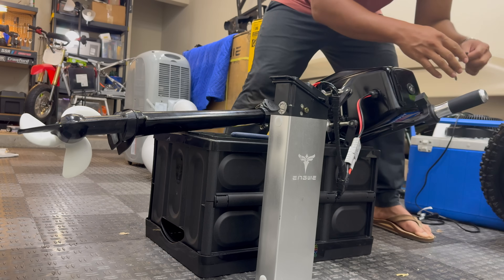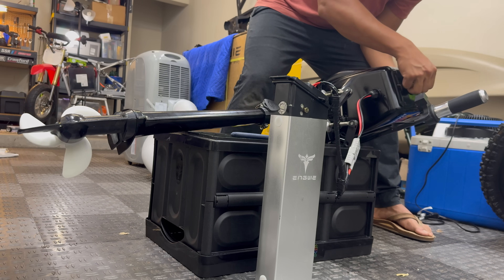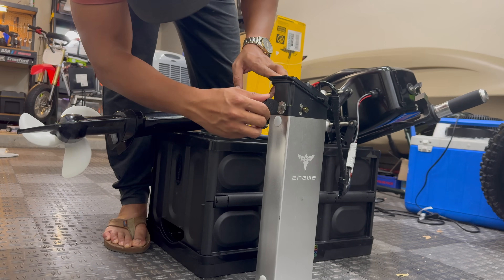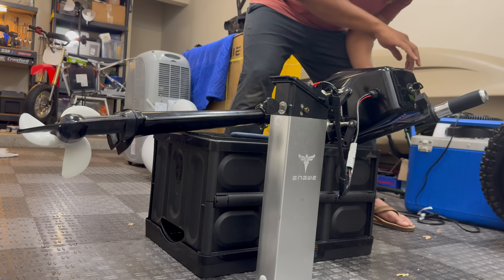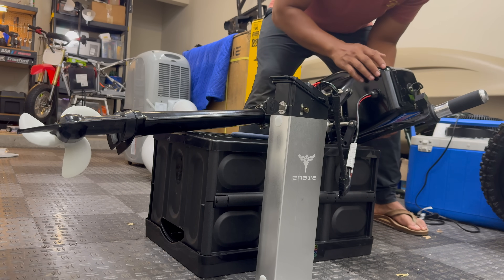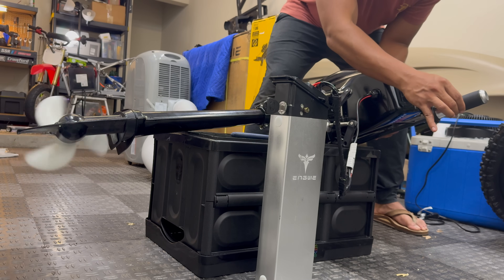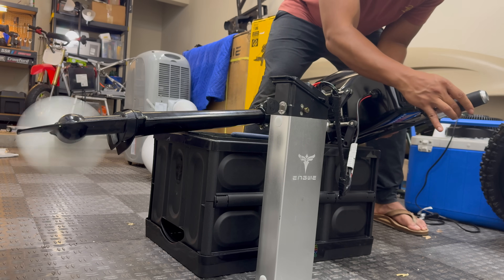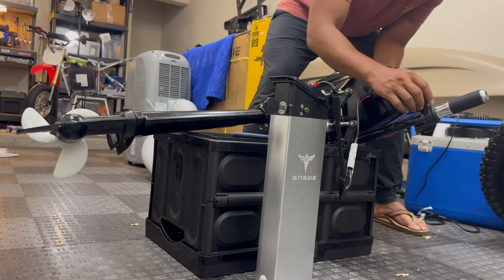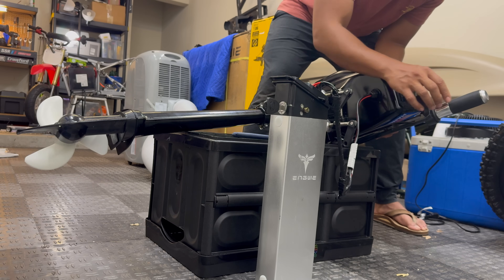Let's start by plugging in the battery — so far so good. Key on. I totally forgot I have a second ignition on the battery, so let's turn that on. The volt gauge on top of the motor shows 58.1 volts, which sounds about right for a 52-volt battery. Forward works, reverse works.